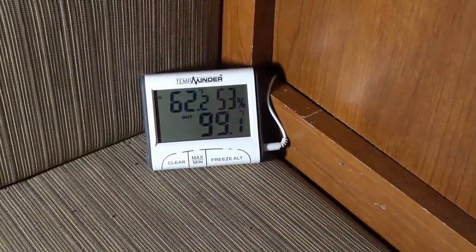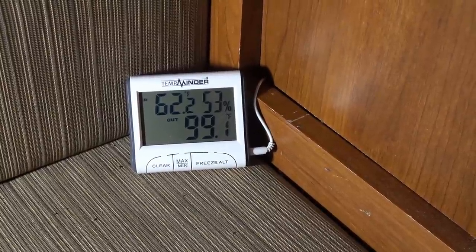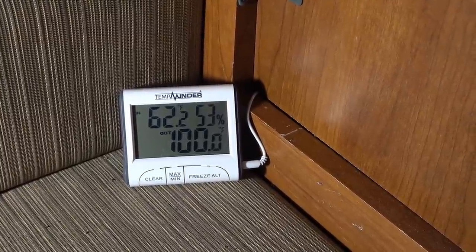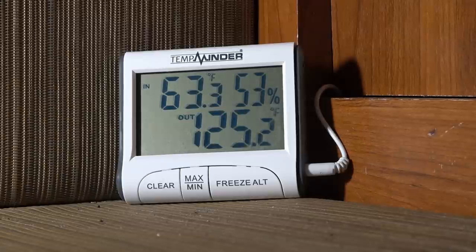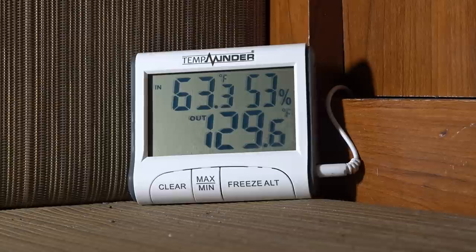It's been heating for about five minutes and you can see it's come up to 99 Fahrenheit. The other numbers — 62.2 is the temperature where the thermometer is located; it has an inside and outside temperature reading, and 53 percent is the humidity in here. The water heater just clicked off, stopped the gas and burn, and we're right at 129.6 — so that's right around what it should be with the 130 Fahrenheit thermostat.